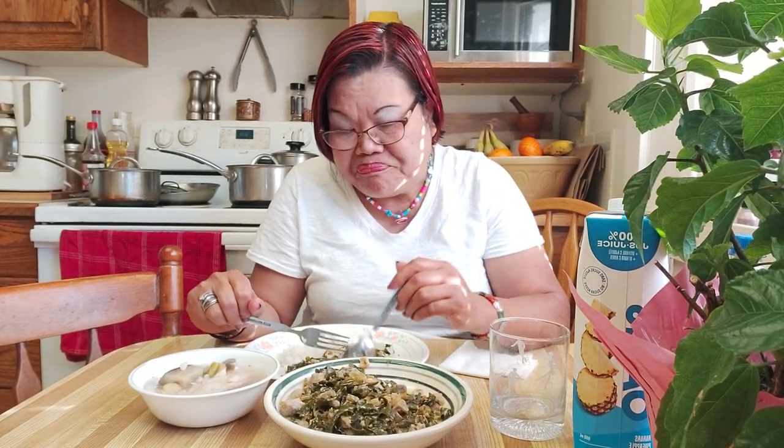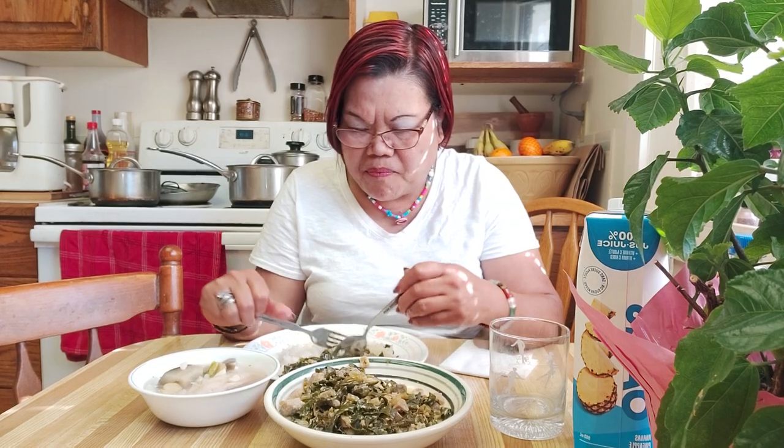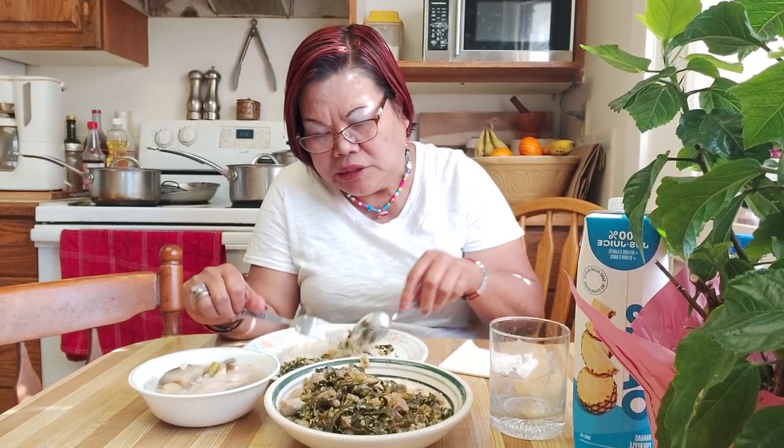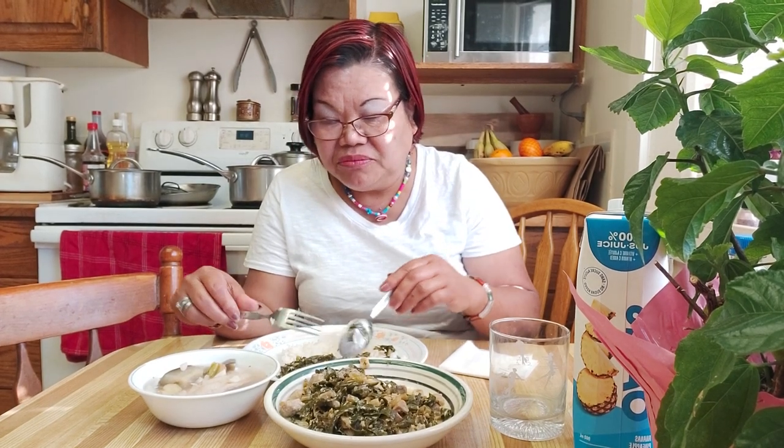I was wondering — I was in the garden and there were so many collard leaves, so I thought, what should I do with this? I took two pork chops, cut them in cubes, and I have coconut milk. I cook it in ginger — it's really yummy.